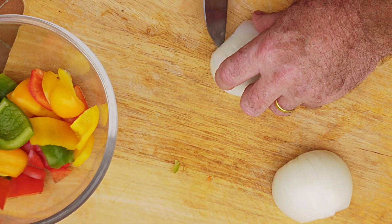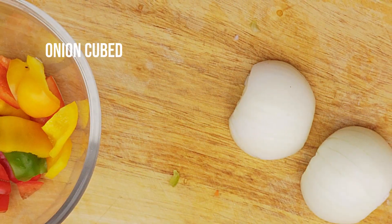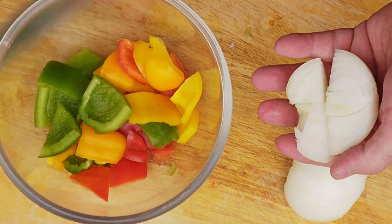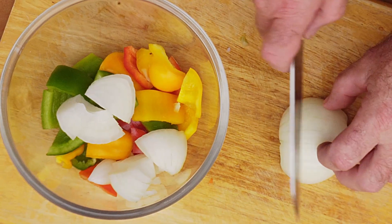After the dish has been prepared, it comes together in seconds. It is really easy to make — a simple dish, but very, very tasty.